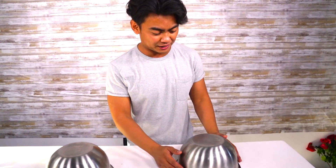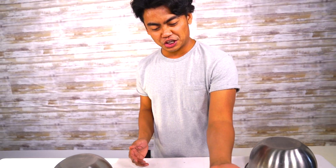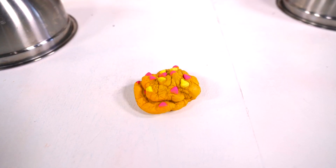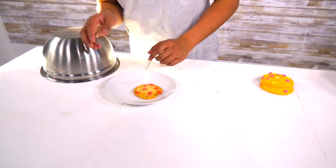Giant squishy number one. What do we got here? Look at that! Giant squishy cookie. You can squish it and then it'll go back together. That's what is so amazing about these things — you can just keep squishing it and it'll go back together. Boom, like that and go back together. This is so amazing! A squishy cookie versus a real cookie!